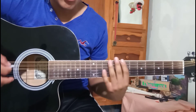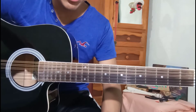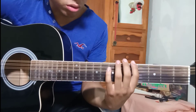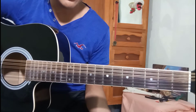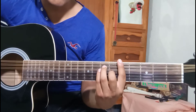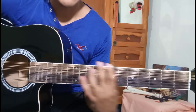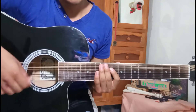Ahorita tiene cuerdas de nylon, son más suaves y duran más. La razón principal es que aquí donde vivo me hace difícil conseguir cuerdas por el COVID — tengo que viajar como una hora y son dos horas de ir y regresar, entonces sí se complica. Las cuerdas de nylon reducen la tensión. No producen la misma sensación que las de metal, pero no se escucha nada malo.